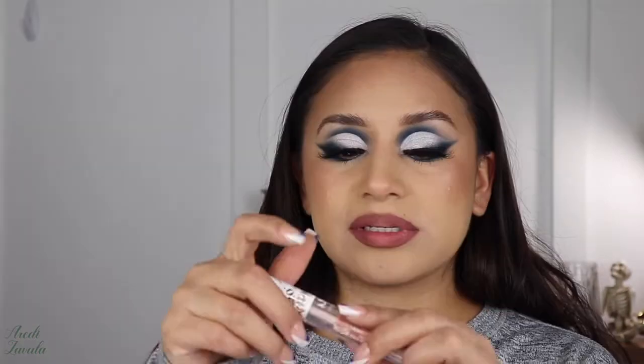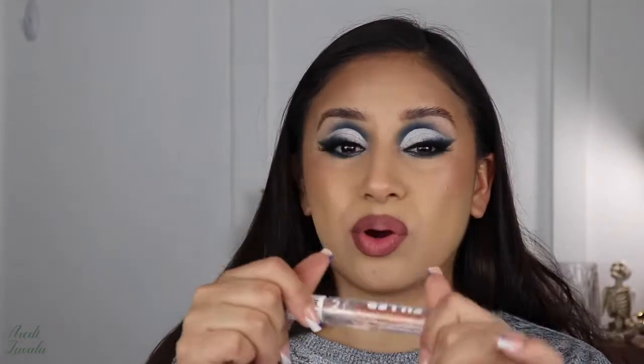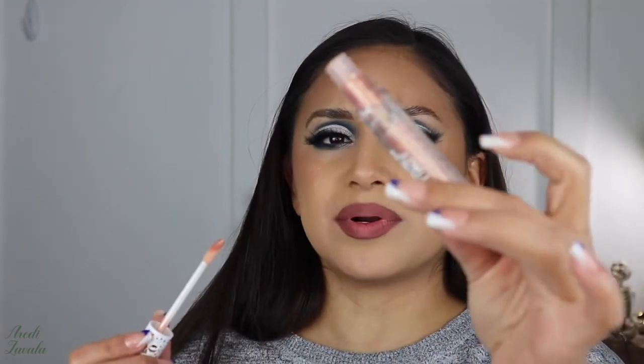To top that off I will be using the NYX Filler Instinct — it's just a gloss. I don't want to add more color, just a gloss, and this one has a little bit of shimmer which I don't think really shows through.